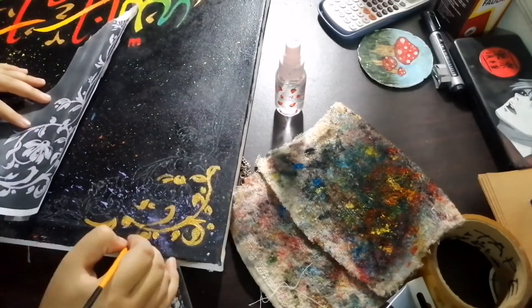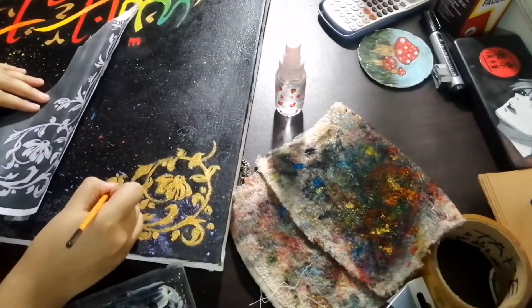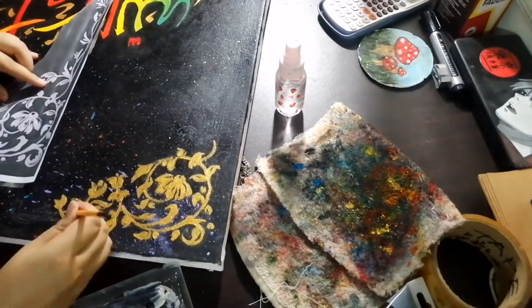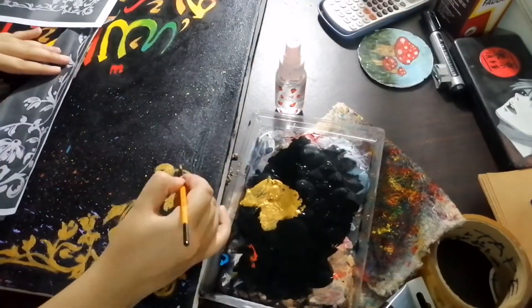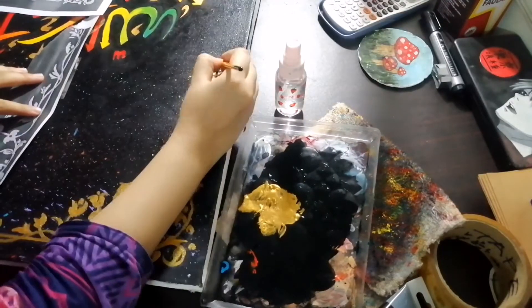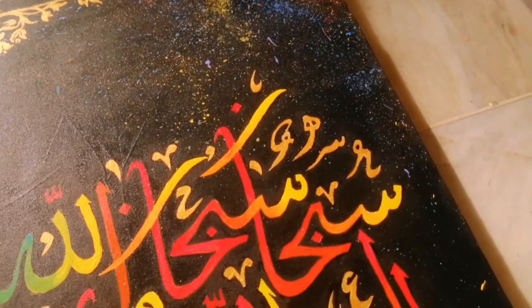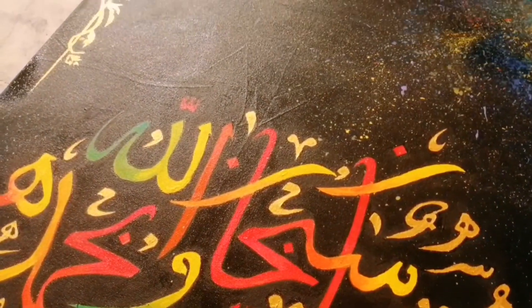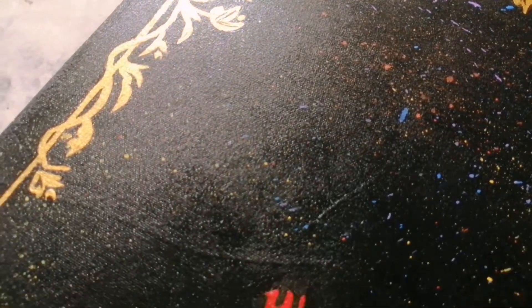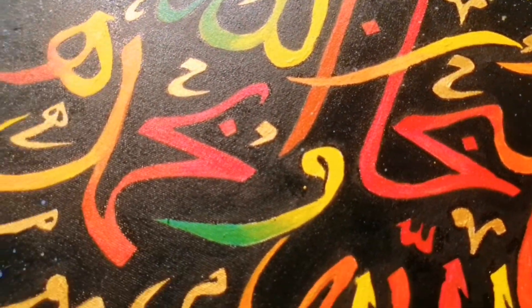It's just really satisfying how the golden shines on the black background. And with this we're done, guys — it's such a beautiful painting, mashallah. I loved it and I enjoyed it, and it was a challenge for me because I've never done calligraphy before, so I faced it head on. I think I'm really proud of the results — it looks beautiful, my family loved it, and I hope you guys loved it too.